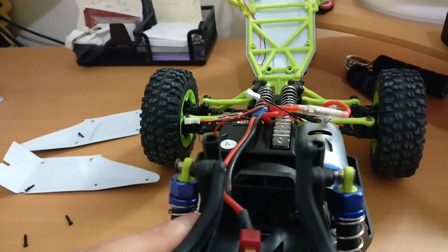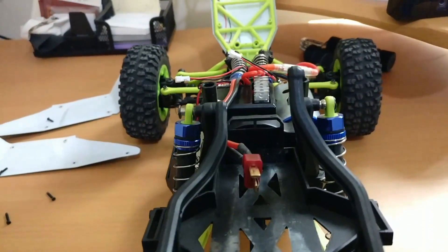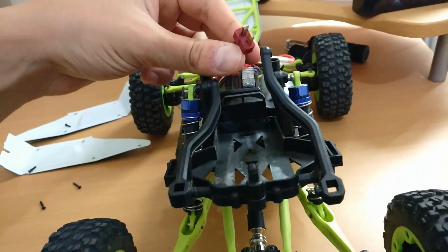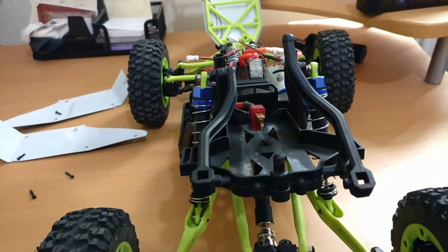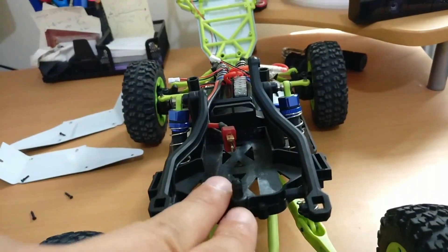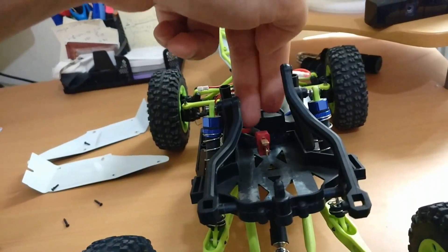לא משהו שחשבתי עליו בהתחלה שבכלל צריך במכונית השלט, אבל מסתבר שכן. זו הזדמנות גם להראות לכם - כמובן שהמכונית פתוחה - שזה המחבר שלכם. אם אתם רוצים לעשות את המכונית, לפה נכנסת הסוללה. היא יושבת פה, והיא מתחברת בחלק הזה עם מוט שנכנס מעליה.